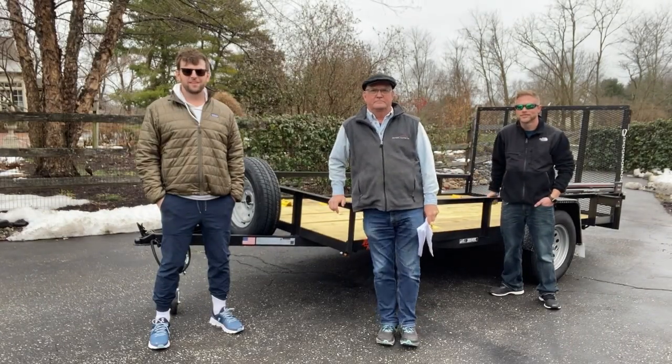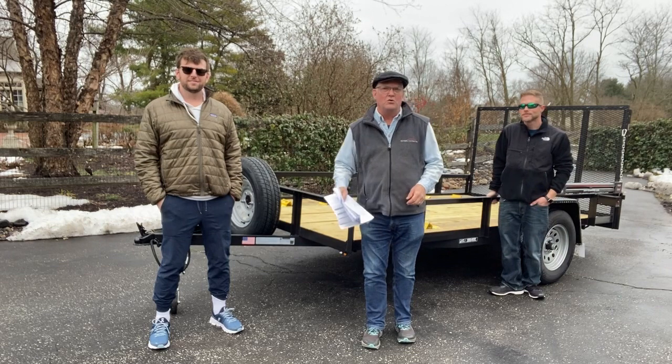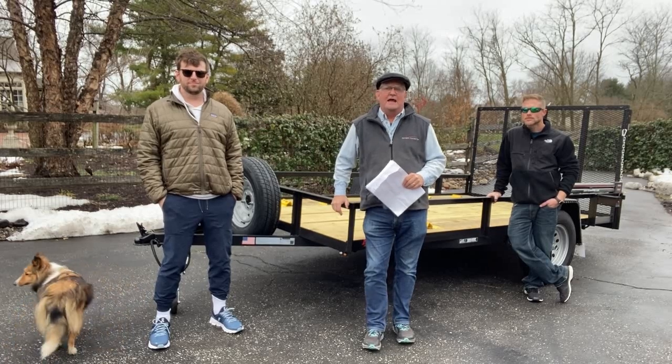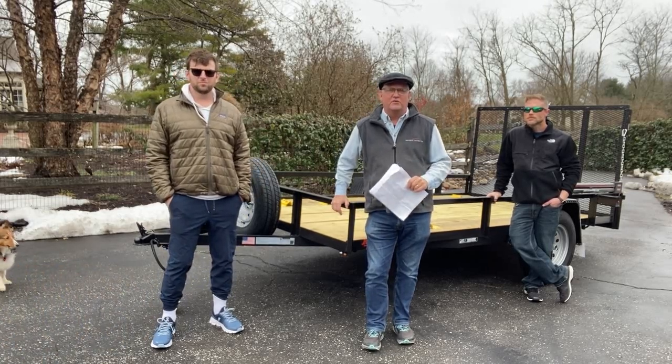Hey, this is Brennan Hillary, this is Will Hawkins, this is Rob Sparre. In this video we're going to go over the trailer that we've selected to haul our utility vehicles side by side and all the accessories we've added to make sure we don't have any money left over for our kids.